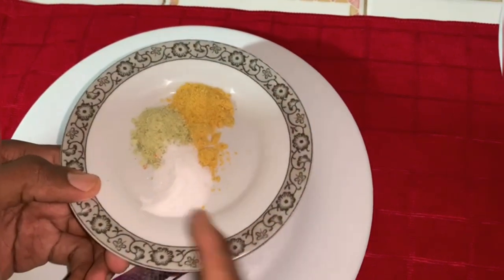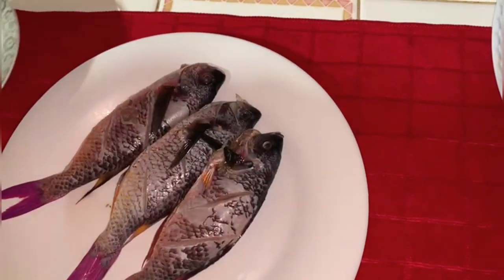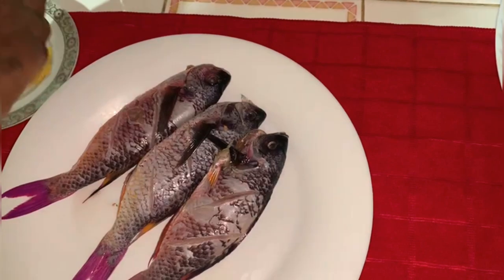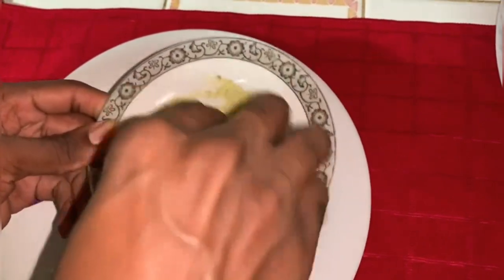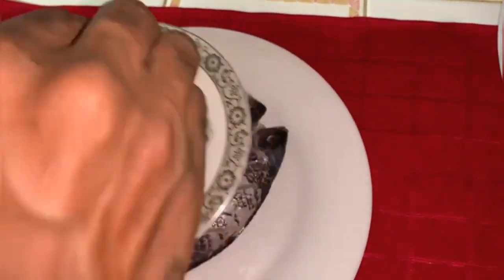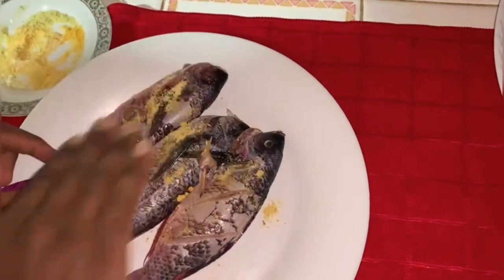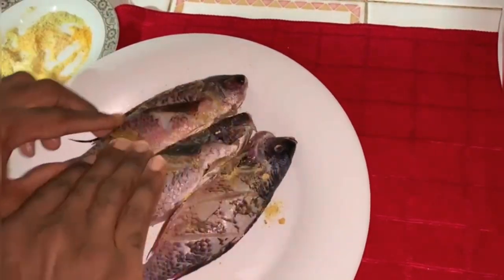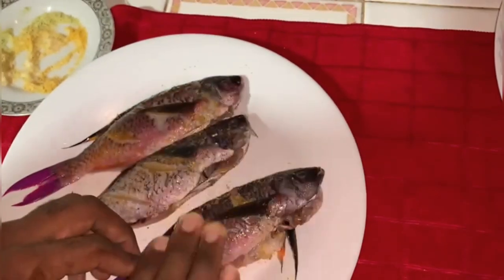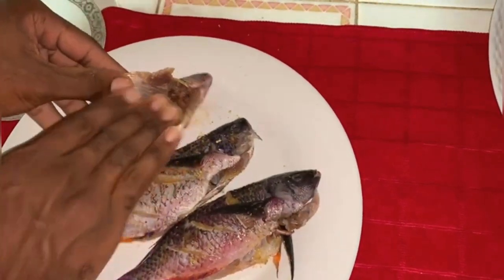For today's seasoning I'll be using a teaspoon of salt, a teaspoon of all-purpose seasoning, and a teaspoon of fish seasoning. I'm just gonna go ahead and mix this seasoning together, then rub it into the fish. Watch out for bones — you're dealing with fish here. I'm gonna season both sides and make sure I get some of this gorgeous seasoning inside of the fish.